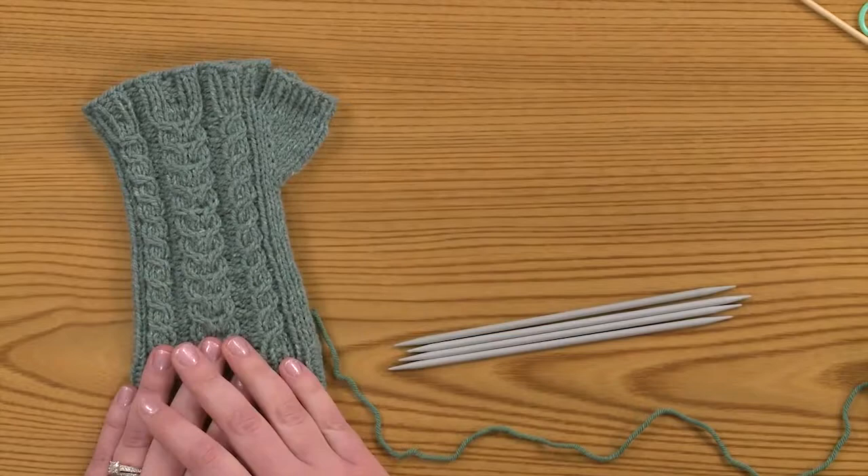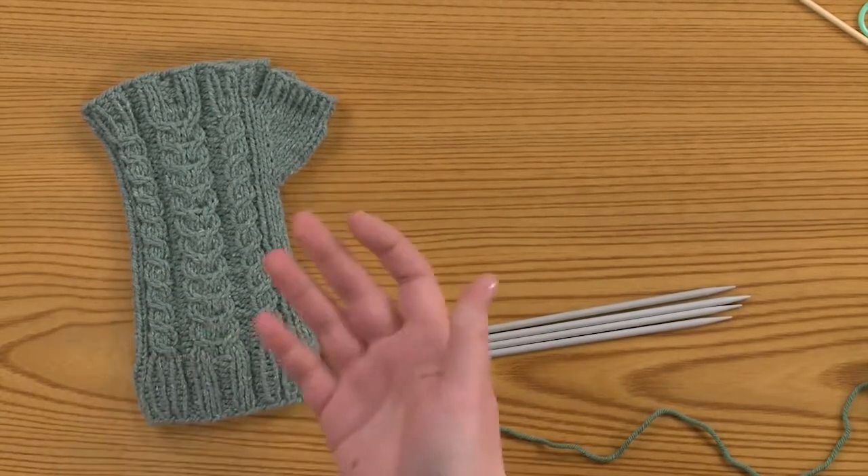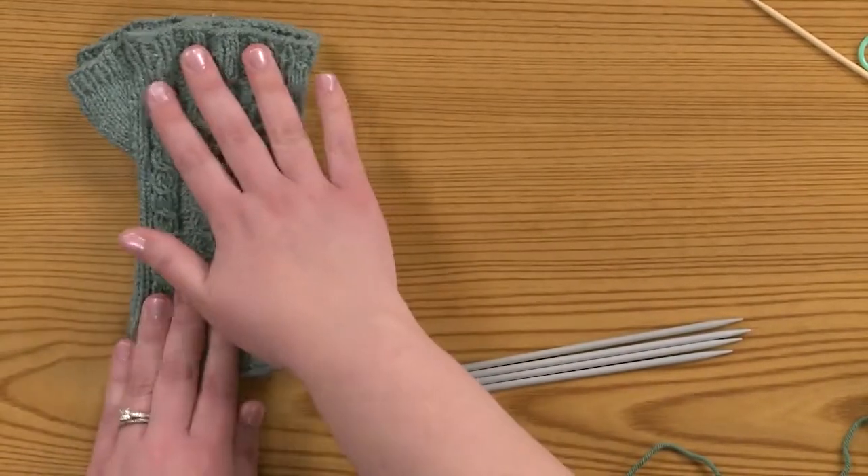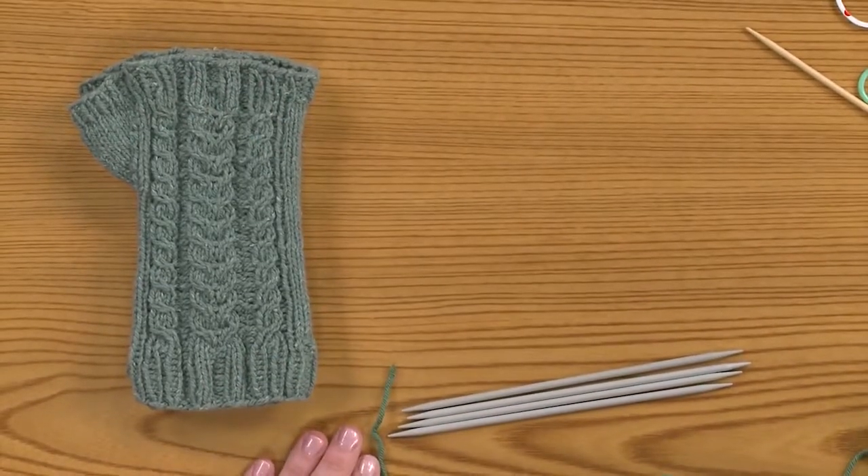The great thing about this pattern is that both the left and right mitt are exactly the same. You just knit two of them and you don't have to worry about left hand or right hand because they're both the same.